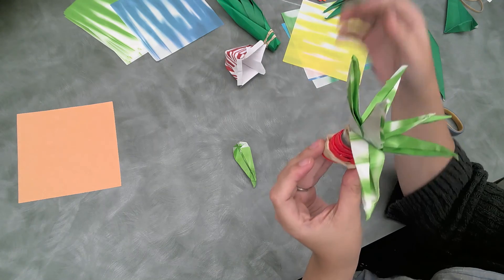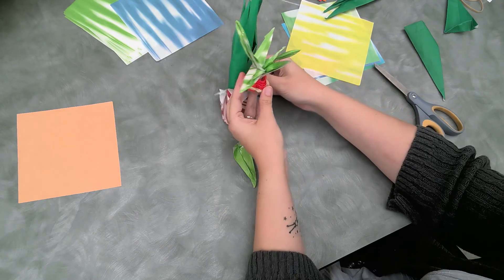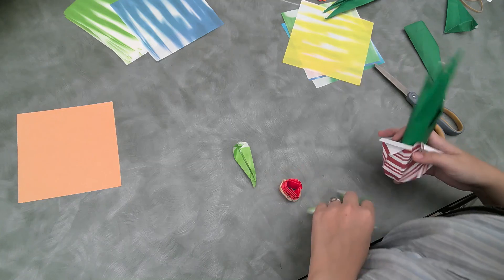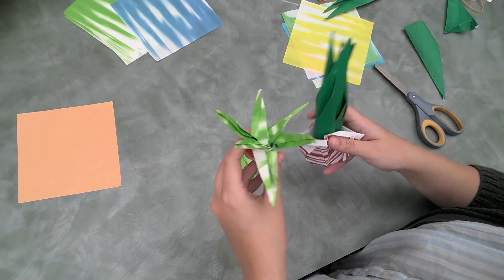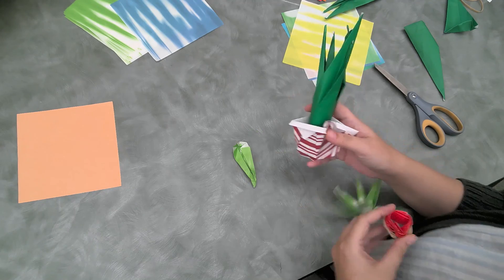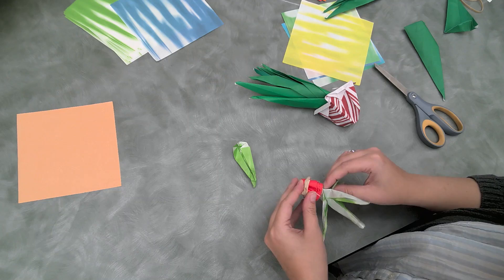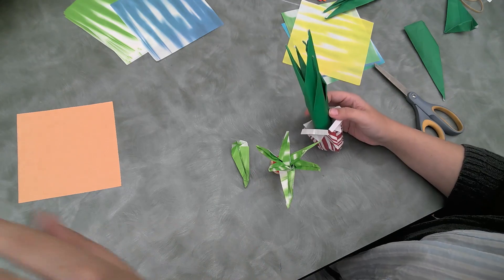We've got our two succulents and I'll post the video to make the box, or you can make your own out of paper. This is what they look like and I hope you guys have fun. I hope my directions were at least partially followable — let me know if you guys like this program, if you want to see more things like this, and we'll see you next time. Have a great day!